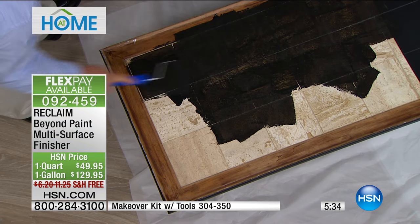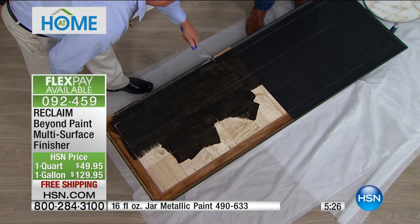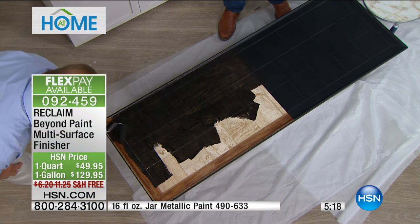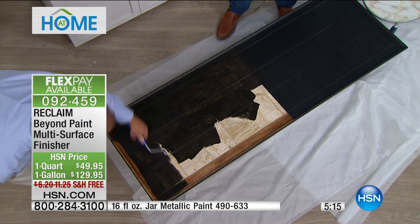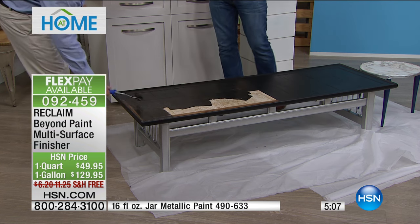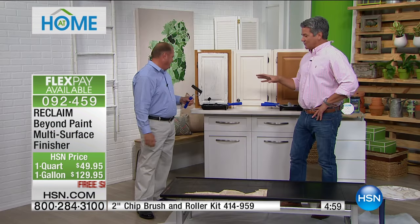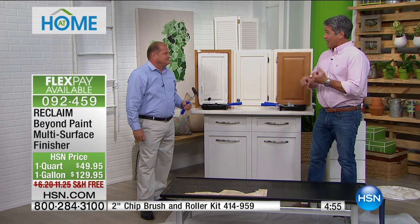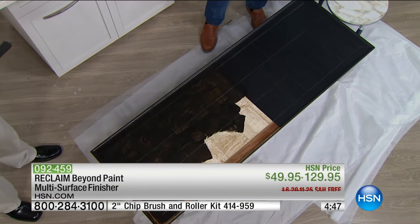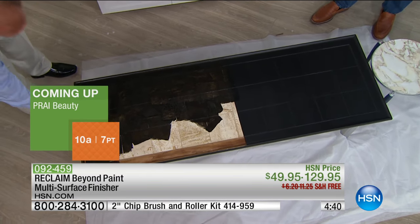There's the before and there's the after. You don't have to do anything once you lay it down in an even coat — it's finished. Before you start, you notice Tom didn't break out any sandpaper. He didn't have to do anything other than clean the table. Obviously, if you've got any oil or grease — especially on kitchen cabinets — you want to make sure you completely clean those so they don't have greasy grime on them, but it doesn't take very long. At least you're not sanding. You can take something you were going to get rid of and breathe new life into it.